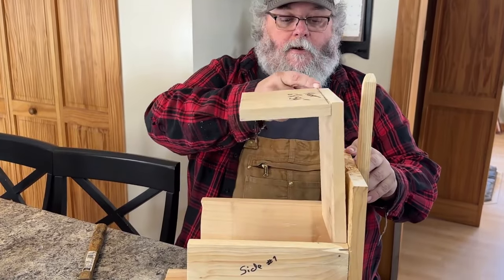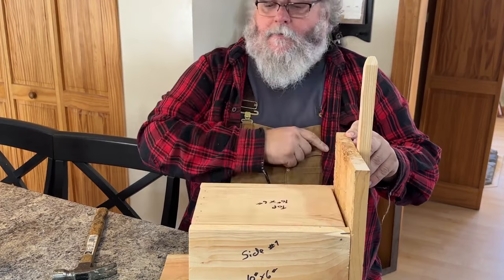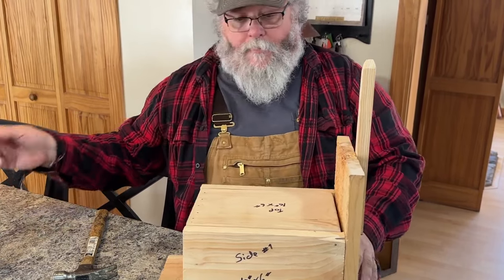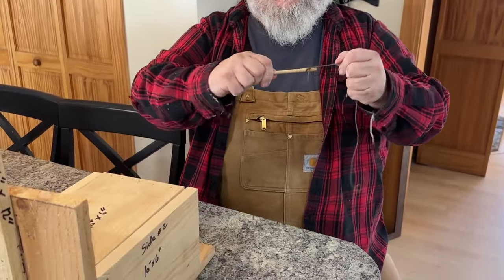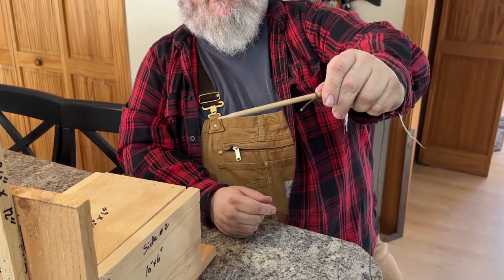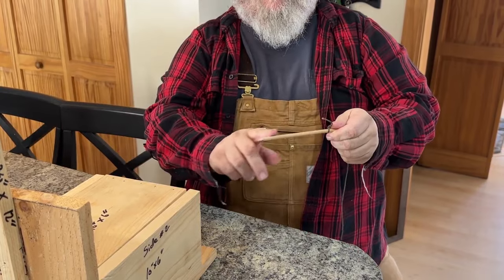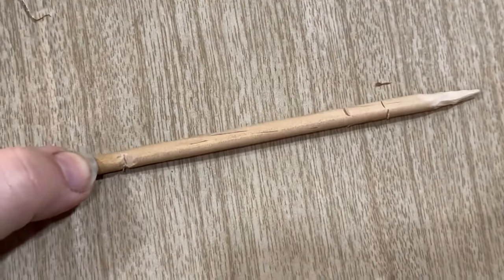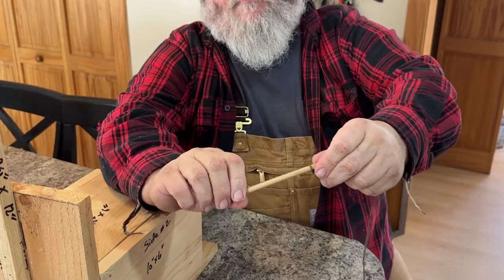Let's check the hinge out — oh, that's nice. Look at that. Perfect. So the only thing we've got left now is the trigger. This trigger is just a piece of three-sixteenths dowel, and I've sharpened it to a point on one end. I also made some little barbs on there so that it will hold the bait better — it won't slide right off.